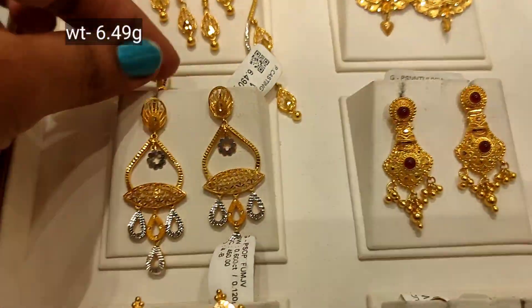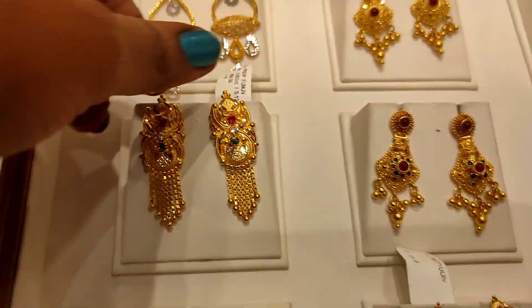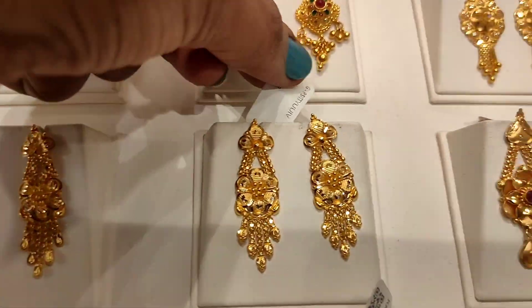This is 6 gram weight with a very small size option. This is the regular model of Calcutta design, Bombay pattern — it is different and unique.